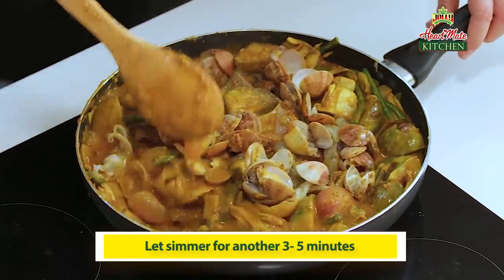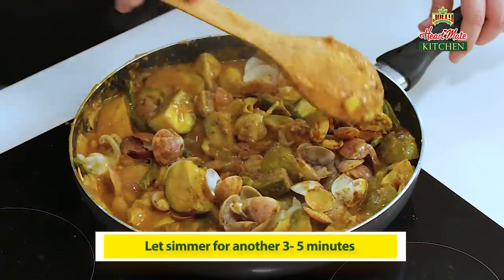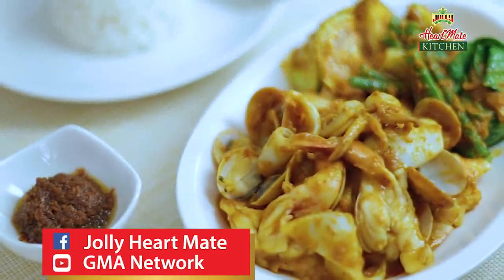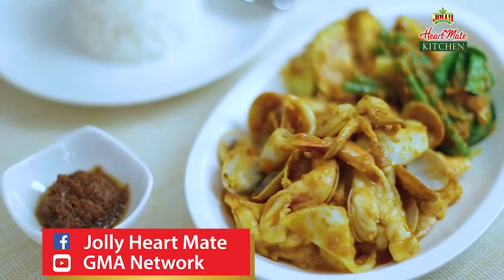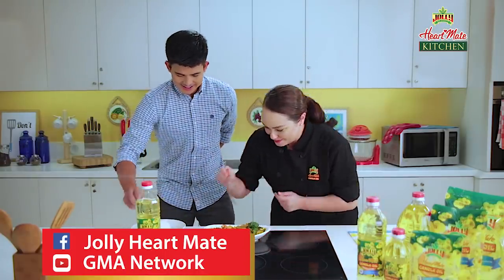And then let it simmer for just a few minutes, making sure that we don't overcook our seafood. And we're done. Seafood kare-kare, of course, is best served with bagoong na hipon and mainit na kanin. All right, let's try this bad boy.